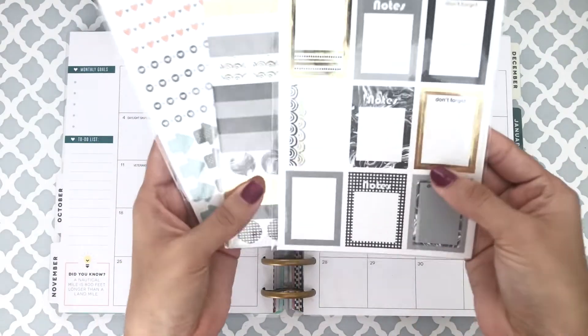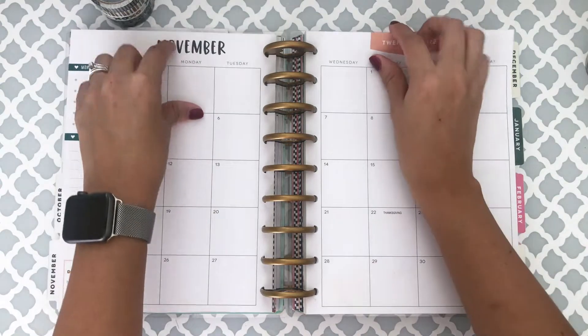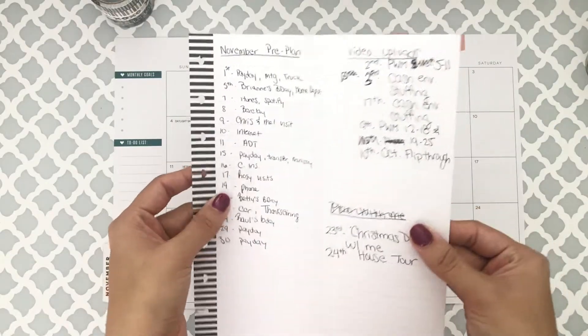These are the stickers that I got at Walmart. I think they were actually like 50 cents each, so I was really excited to find that deal. I'm just going to go ahead and get started decorating.